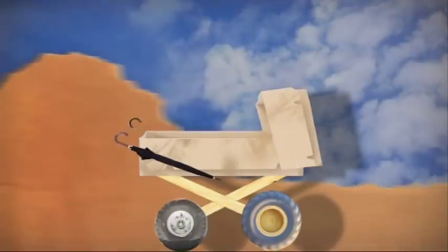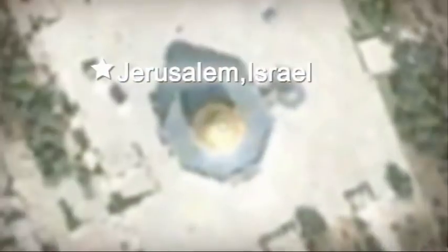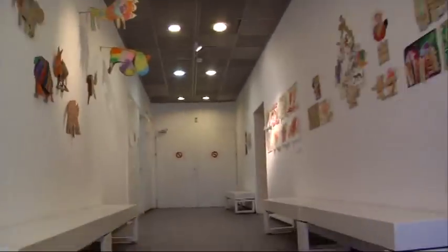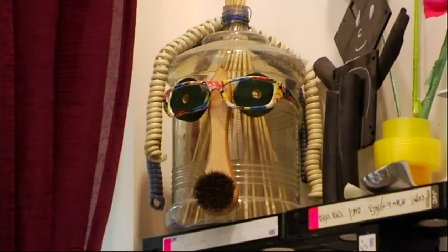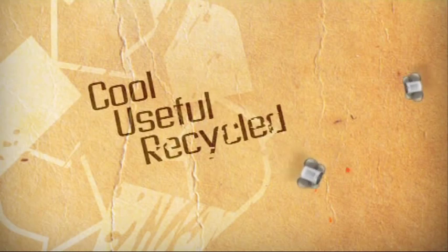There are a lot of cool solutions of what can be done with stuff lying around the house. We can find these ideas at the Israel Museum. In the heart of the museum, you'll find the youth wing where the recycling workshop is located. Hi! This is our fourth video and you're watching Cool and Useful Recycled Art.